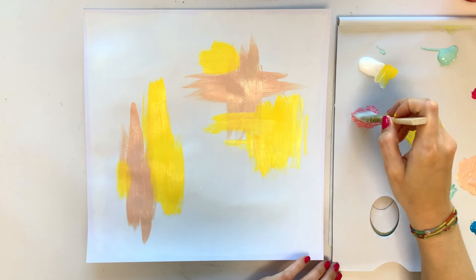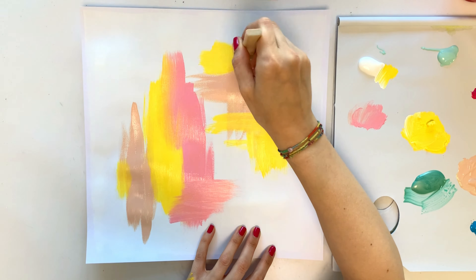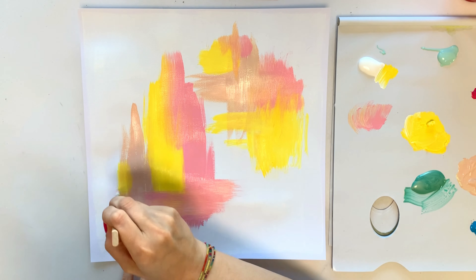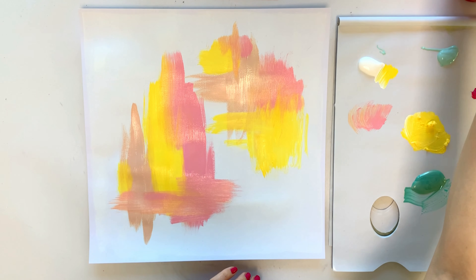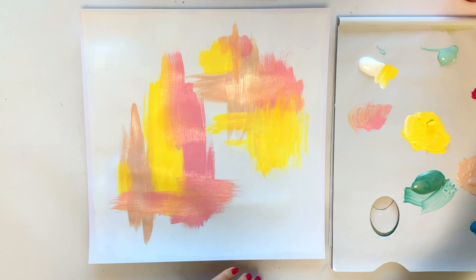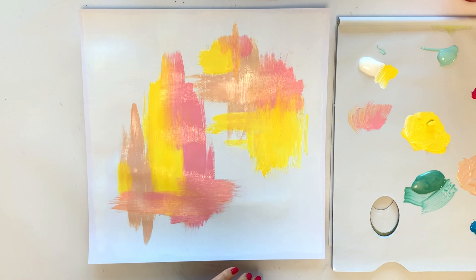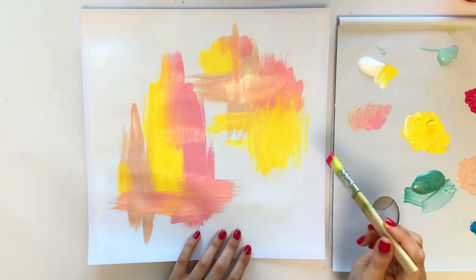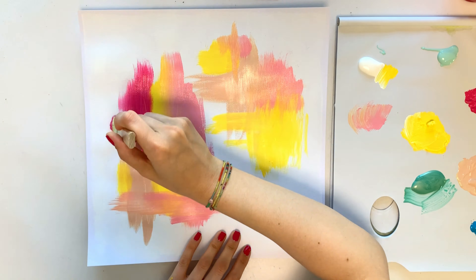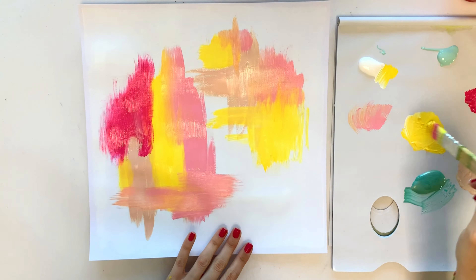I started by mixing a beige or peach color, and then I took all of my colors that I had on my palette and just went for it. I didn't really think about it — I just took one color after the other and painted strokes and stripes, just a messy background with an almost dry brush.